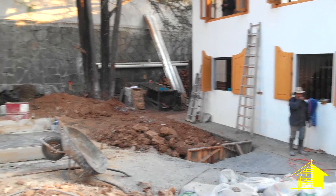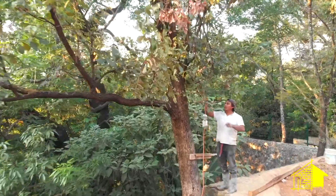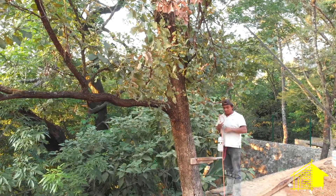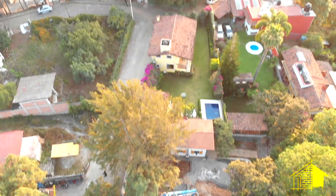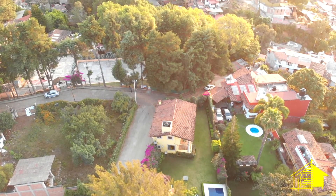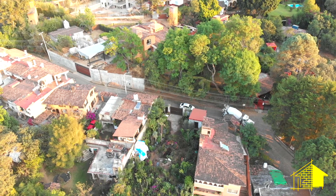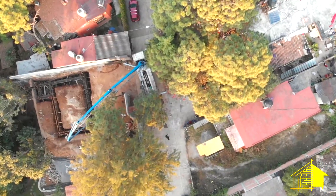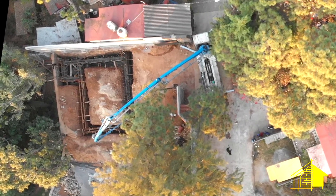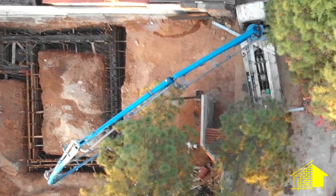The guys are waiting for the first truck to arrive — we've been waiting quite a while. You can see Ugo putting up a light because we'll probably be here well after dark. I sent the drone up to see if we could locate the cement truck, and taking a look around the neighborhood, there it is coming down the hill toward the build site. It should be here in just a couple of minutes, and it'll back right up to the cement crane.